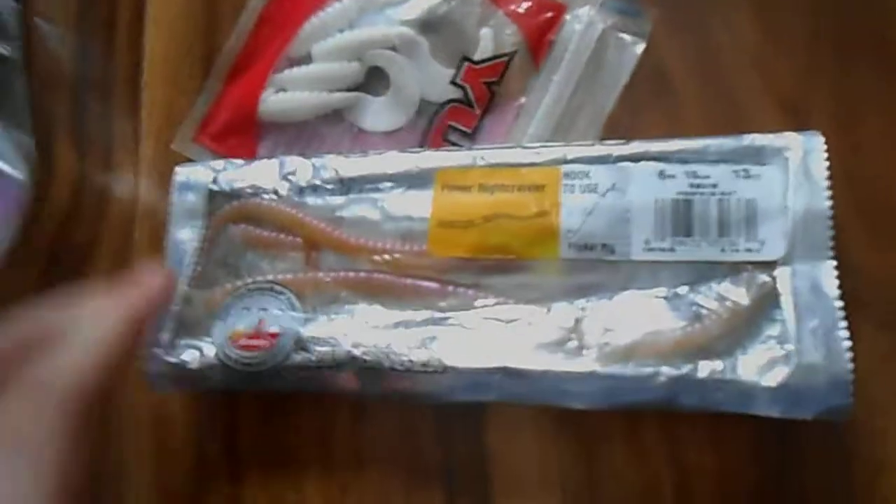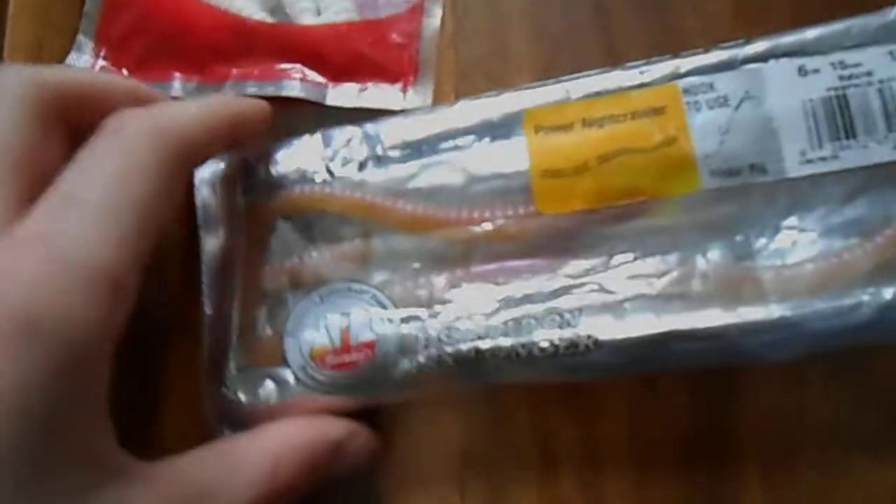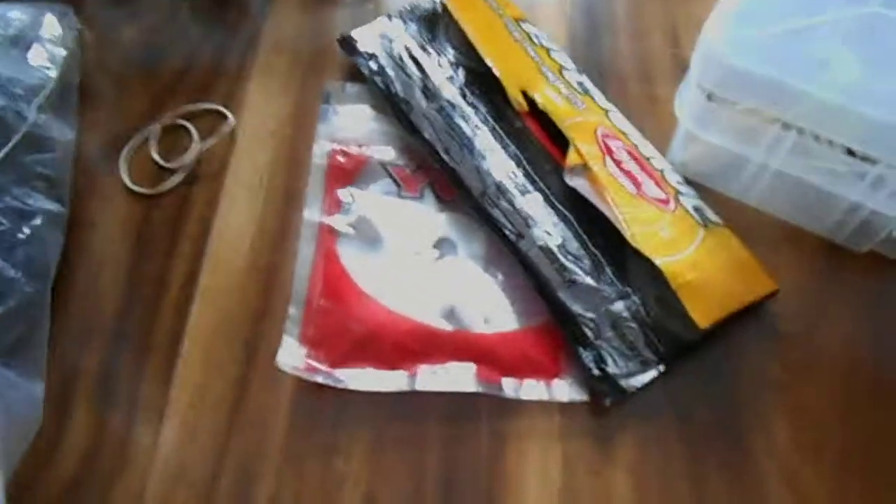And over here I got a container of soft plastics. Got some Yum grubs, some Berkley worms. And then I got all this in bags — in little Ziploc baggies. Got some craws in there, some grubs, some fake salmon, some Berkley trick worms, Berkley Senko, tube jigs. Some more trick worms. I'm not sure where my Senkos are actually, but yeah, I have Senkos.